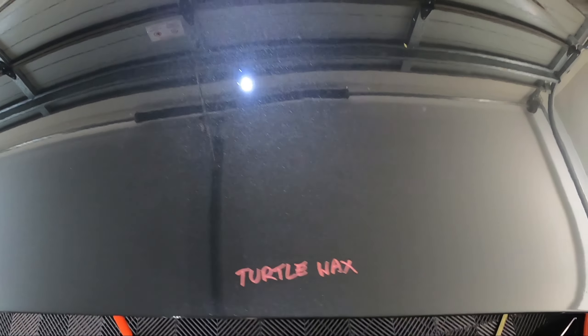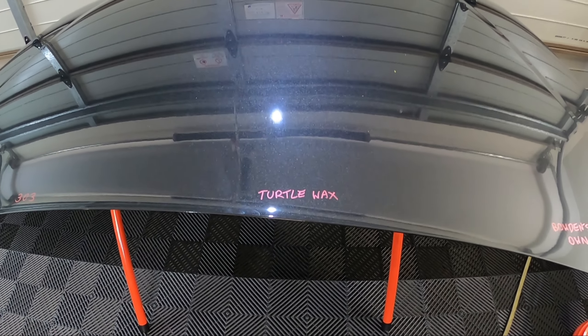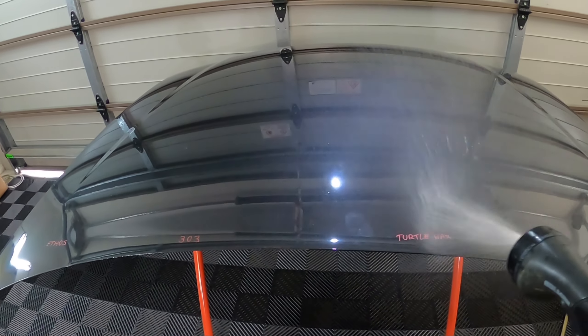It's mainly the Turtle Wax; I haven't noticed it on the Ethos, just a tiny bit on the 303, and nothing on the Bowden's. I'm not sure if it's a graphene-specific thing. I thought I'd point that out — if any of you using the Turtle Wax Graphene have had that ghosting or hazing until you wash it, let me know. Either way, let's get this a good rinse down.